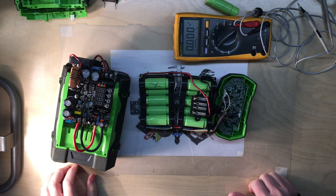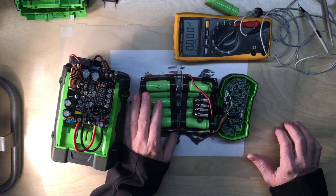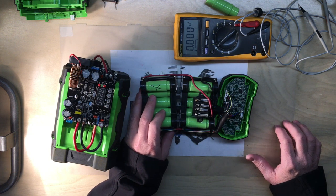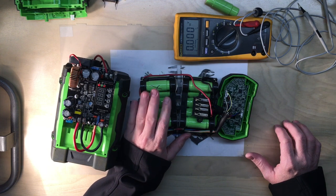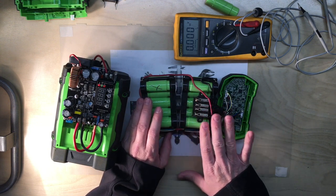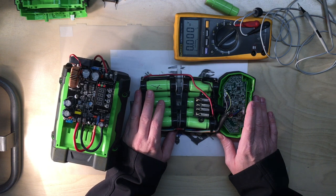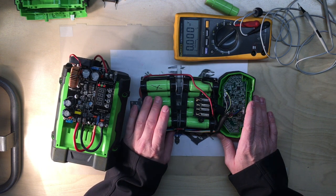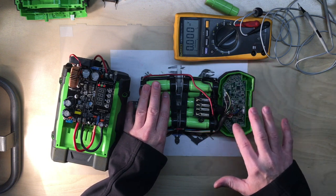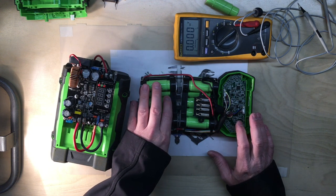I would always set the current to 1 amp or lower — roughly a 1C charge rate on the cells. Don't go above that; bring it up slow and get them well balanced before you solder in your new cell. As I mentioned in a previous video, you don't even want to be 0.1 volts off — try to get it down to 0.01 or 0.02 volts. The closer you keep your cells, the better, because once you put it on the factory charger it's going to monitor individual cell voltages, and that really matters.